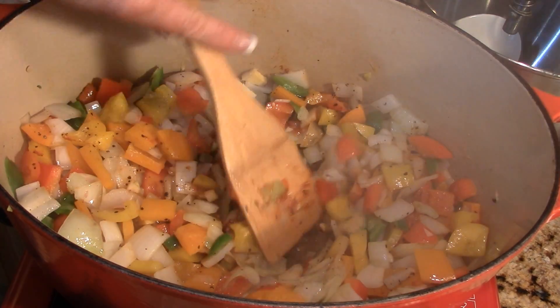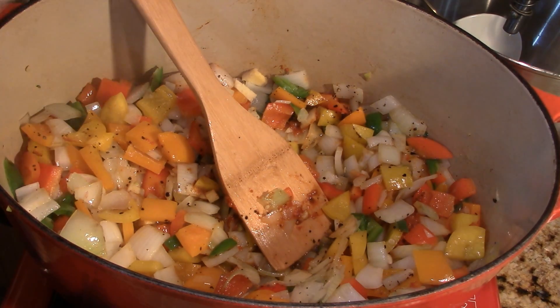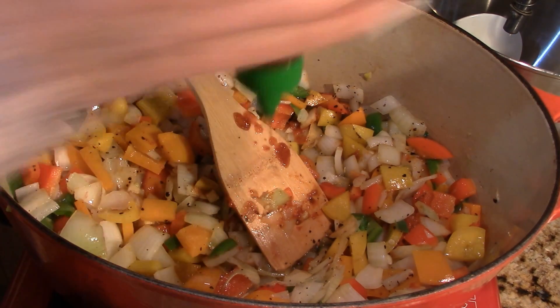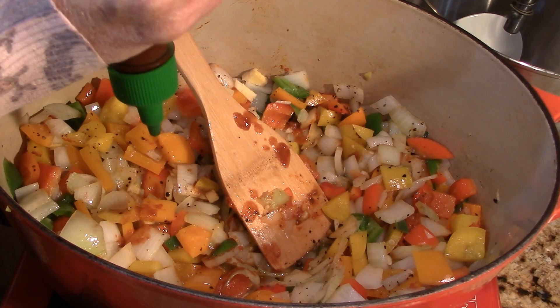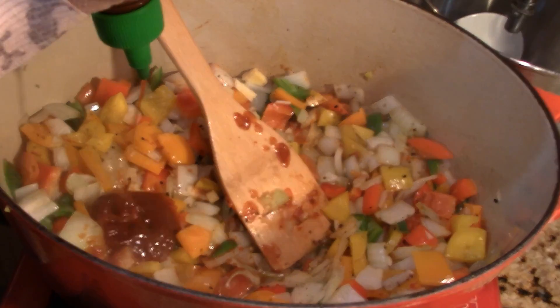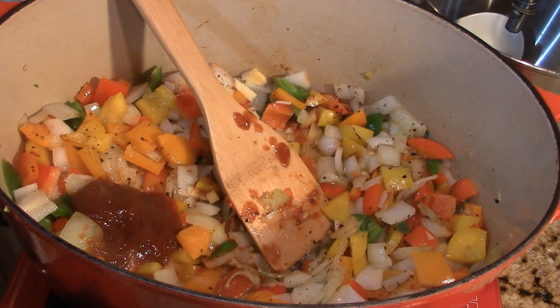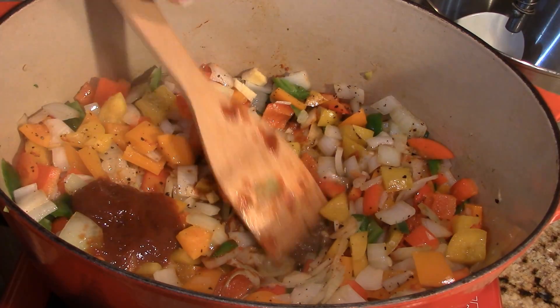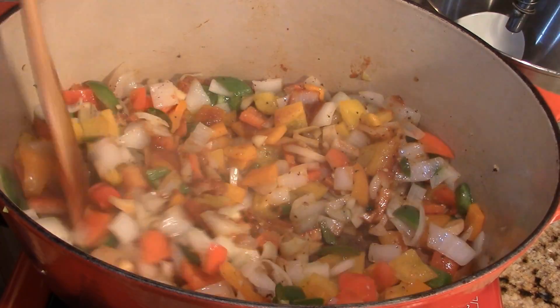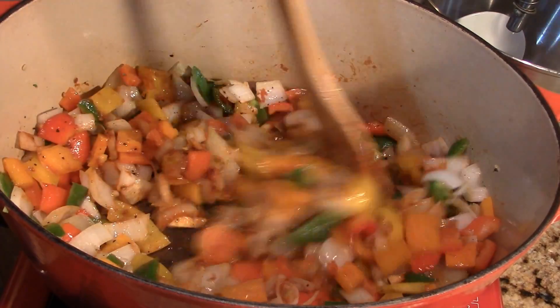And then you can't forget sriracha — I don't care who you are, I want this spicy and flavorful. I'm going to put in maybe a good tablespoon or two — let's say two tablespoons of sriracha sauce. It already smells like Thai food!